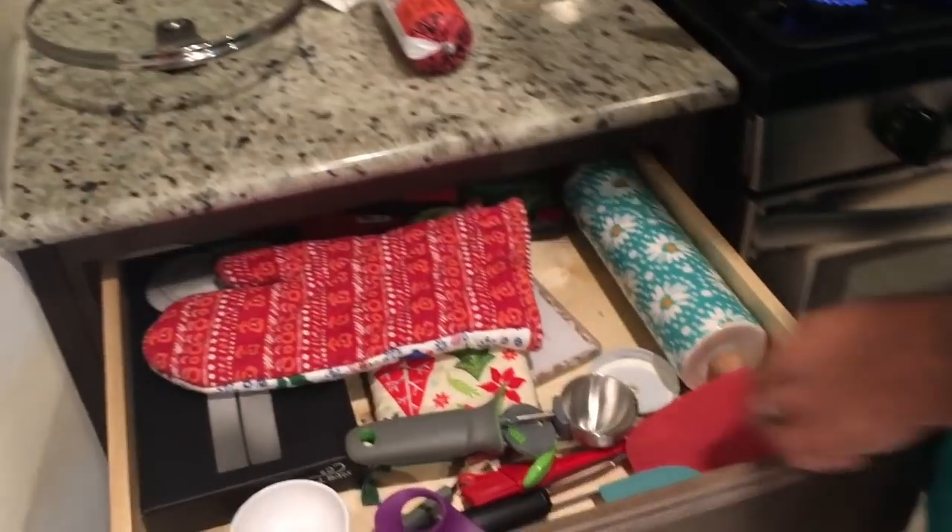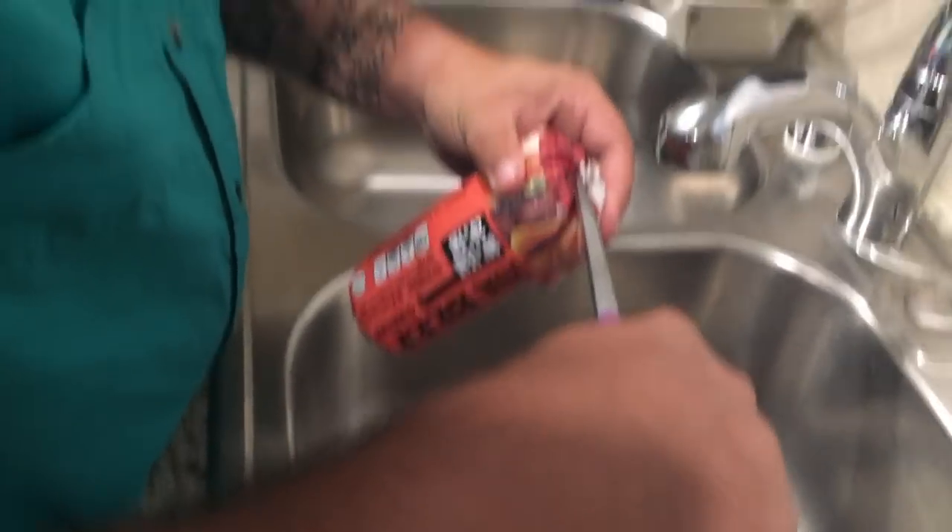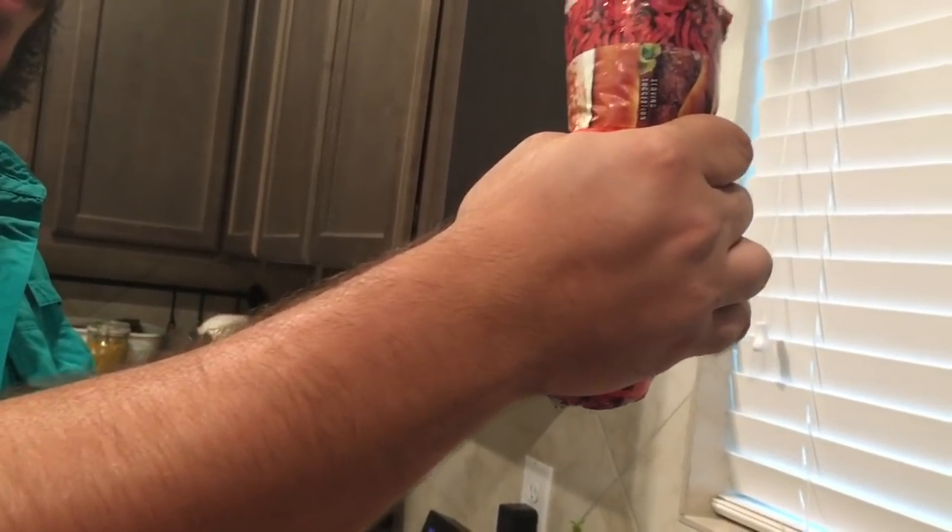Scissors are in here — ta-da! You should probably do this over the sink. Good idea, if I do say so myself. We only need about a pound, so I'm going to squeeze out that much. Wait — it's a pound? Okay, we need half a pound. Got it.